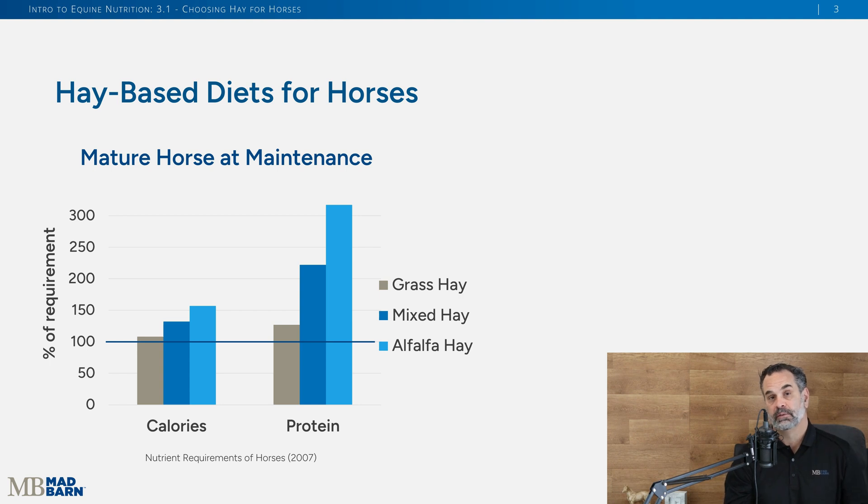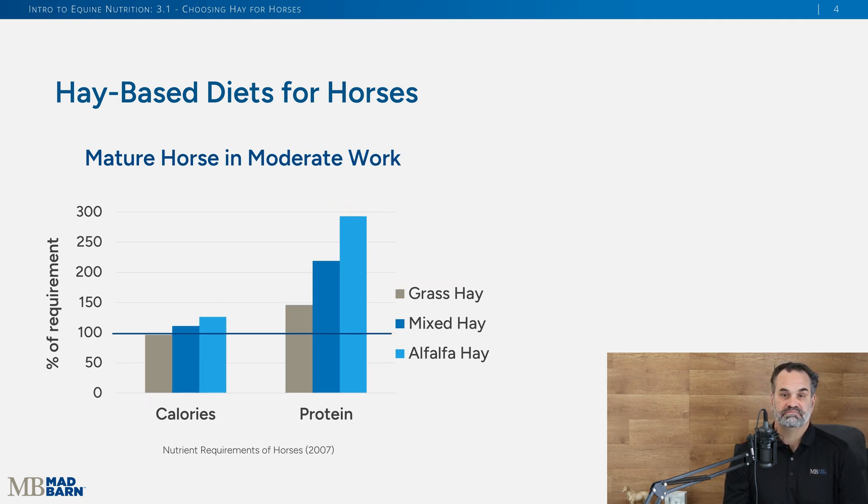Now let's consider a typical riding horse being schooled and exercised at a moderate level — not extreme, but not light either. Grass hay alone might not quite meet that horse's caloric needs, though protein should be okay. Mixing grass and legume hays would just exceed their caloric needs and definitely exceed their protein needs. With legume hay alone, you can see we're meeting and greatly exceeding the protein needs of that horse.